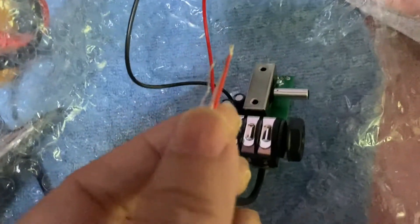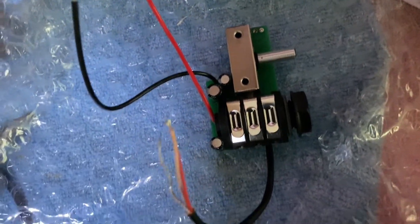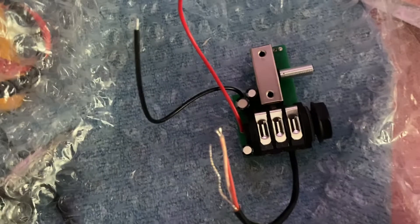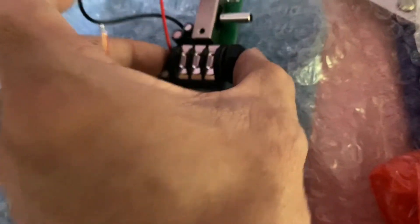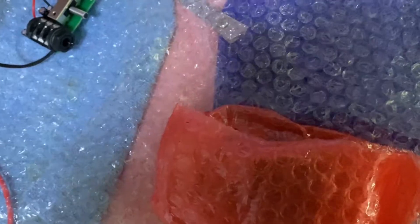This part should go to the main board, and this will go to the switch. And this is the spare I ordered, and this is the main board.